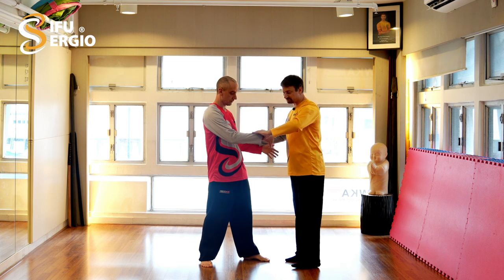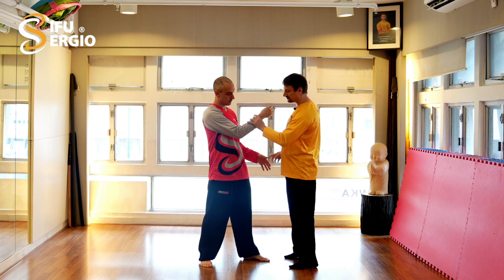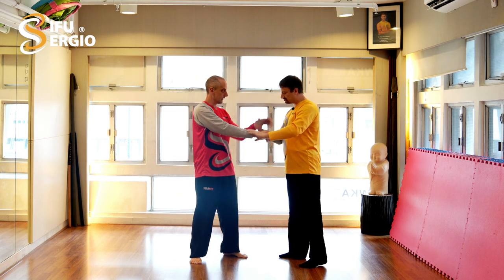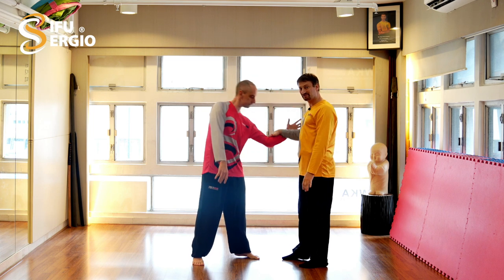Then with the grips, it has to do with the tendon and the muscle. If you grab with the whole hand and you want to control, I have much less power than when I use just the frontal two fingers and the thumb. The same here — if I would grab with the whole hand, it has much less control and power than with the last three fingers.